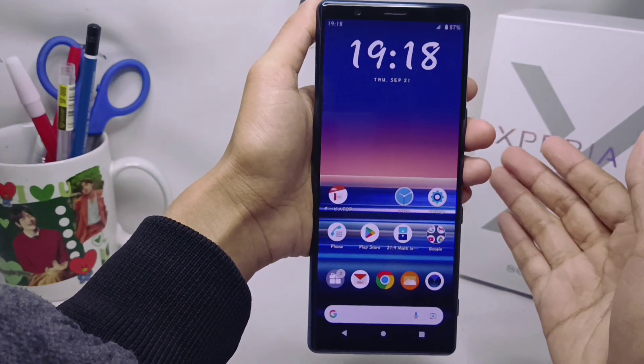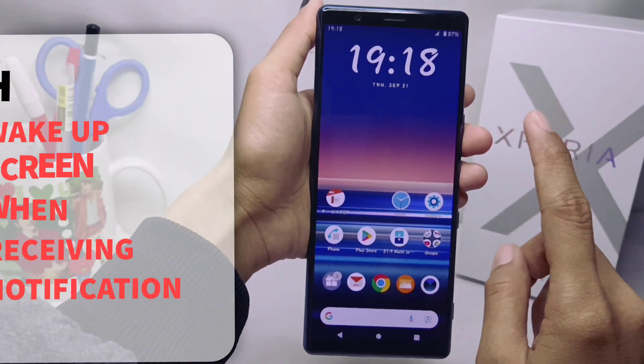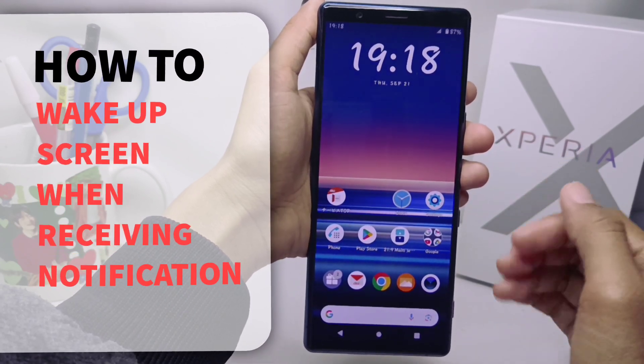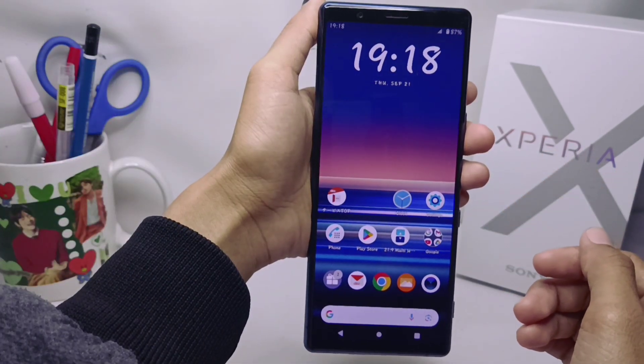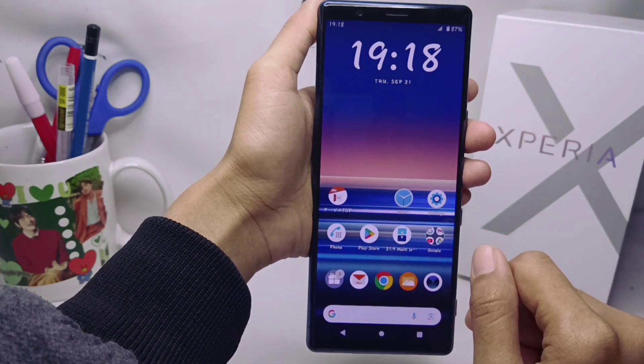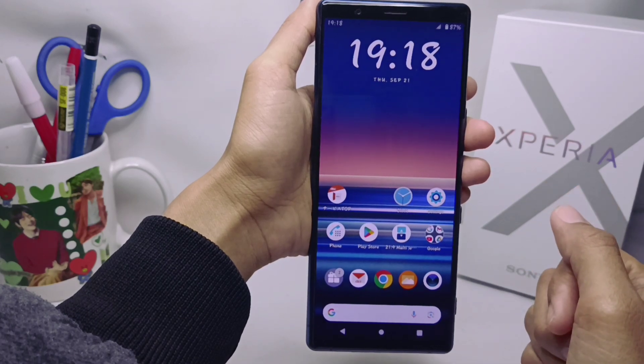Hello everyone. Here I want to provide the tutorial on how to wake up the screen when receiving notifications on a Sony Xperia device. Let's get to the tutorial.